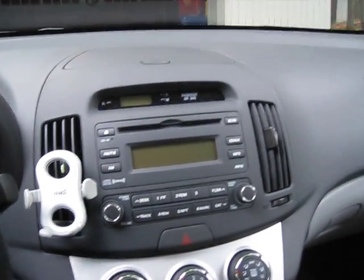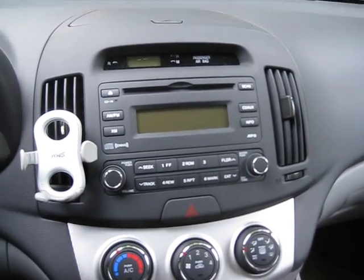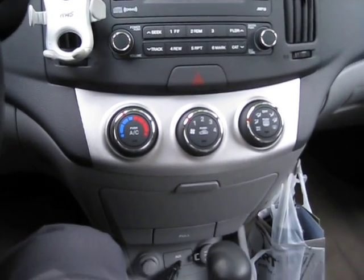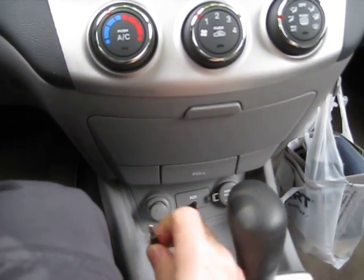We have the stereo. And for good news, it supports the auxiliary input here for the iPhone. It plugs right in.